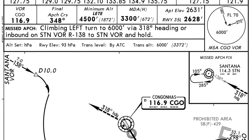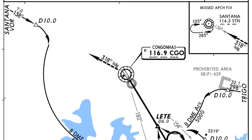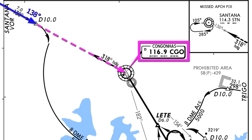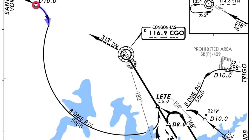They have arrival routes on these approach charts, but I'm not going to worry too much about that. I'm going to be coming from the Santana VOR, flying to the Congonhas VOR on a heading of 138. Once we reach D10 — distance 10 from the Congonhas VOR — we're going to do our turn and enter the ARC.